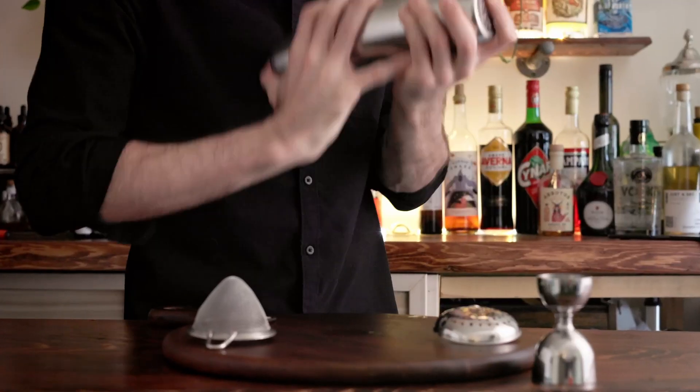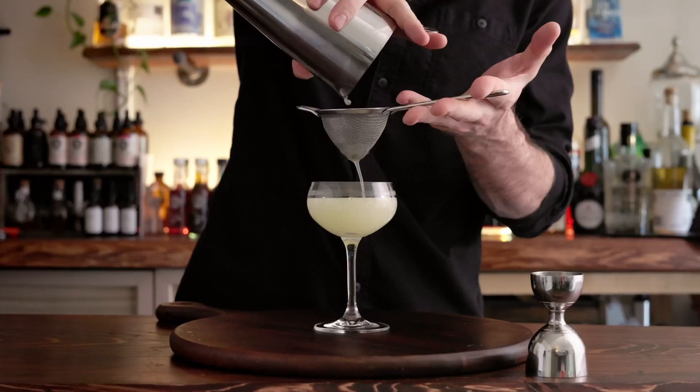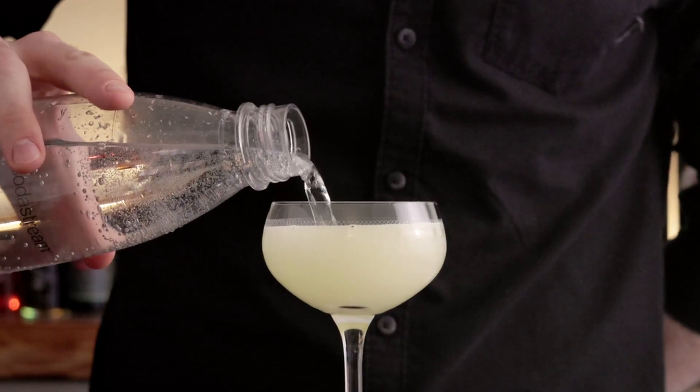Give that a good shake, whip out your coupe, pour it in there, and then we're gonna top it up with some soda and garnish it with a mint sprig.